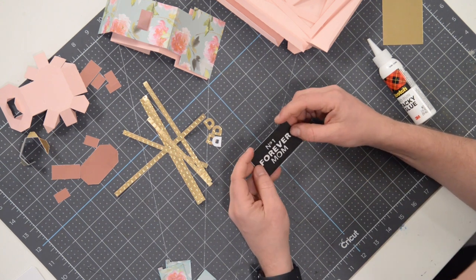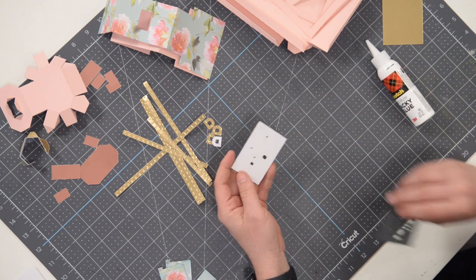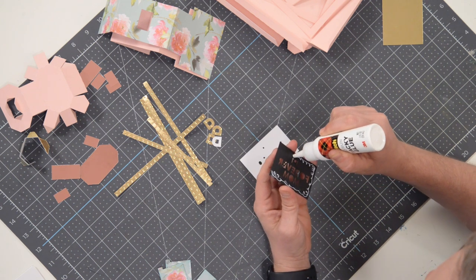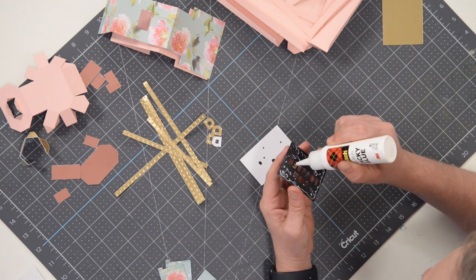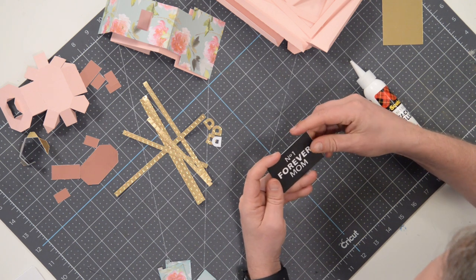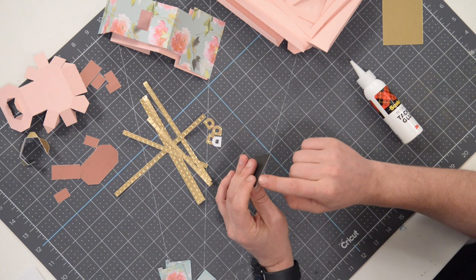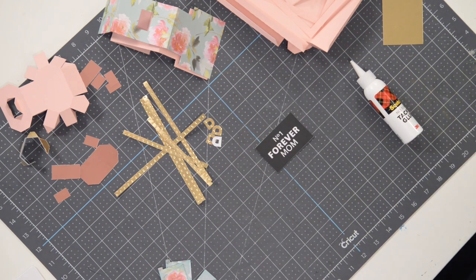Next, we're going to take this piece and place it right over the top. You just want to make sure it's nice and centered so that these little cut sections line up. You can run a little black ink across the sides just to kind of hide it and blend things a little bit better. I don't think it's going to be a huge deal, but something to consider.